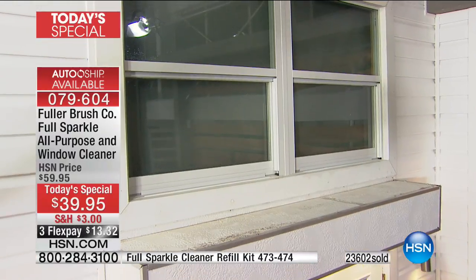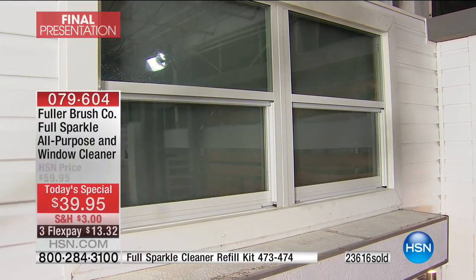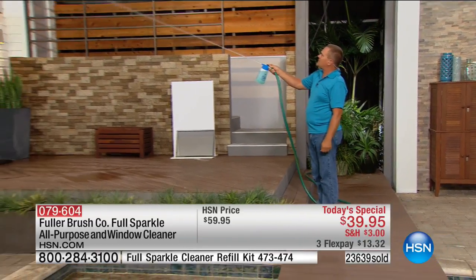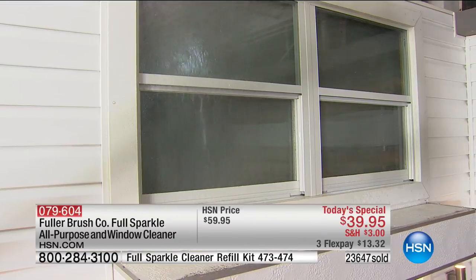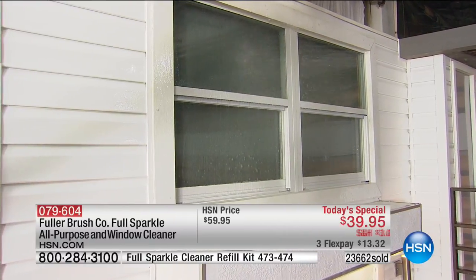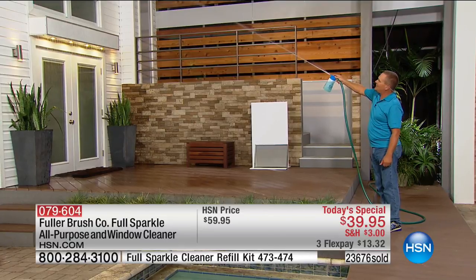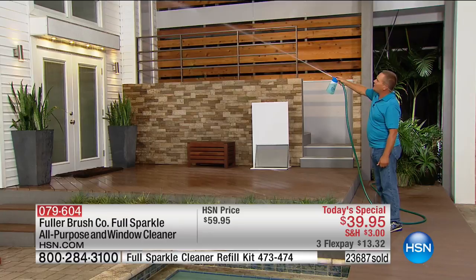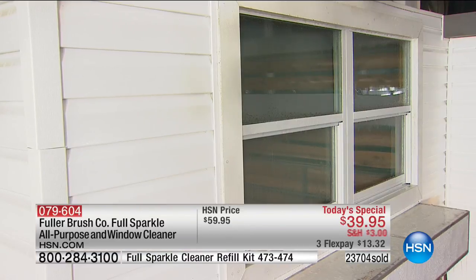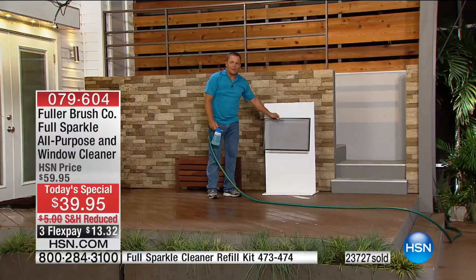For windows higher up that you'd normally need a chair or ladder to reach, Full Sparkle reaches 27 feet. Just take the fan spray off the end of the unit, and with both feet safely on the ground you can reach up to a third-story window — cleaning right through screens, siding, and shutters. You don't have to take out a ladder or remove screens. The water sheets down the glass and doesn't leave water beads or water spots.